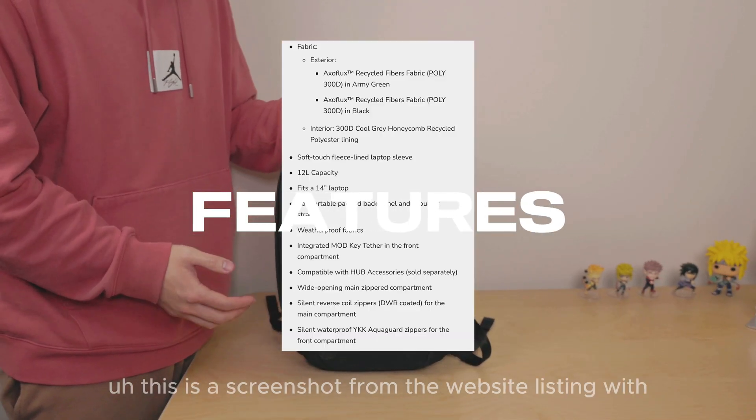Another potential downside that many people might consider, depending on your preference, is the absence of an anti-theft pocket at the back. It seems this feature was omitted to maintain the backpack's minimal design and avoid influencing the price. While some may see it as a minimal addition, it's worth noting that such a change could alter a lot of other things. So yeah, that's something they could potentially look into in the future.